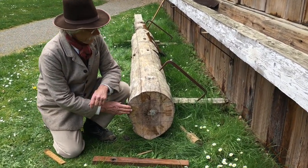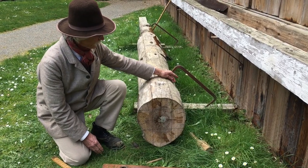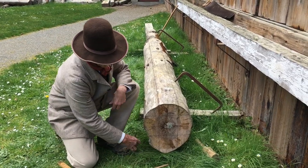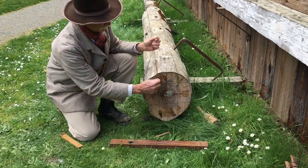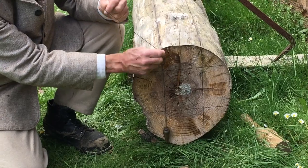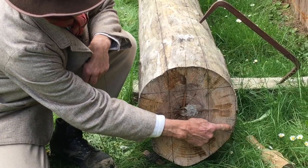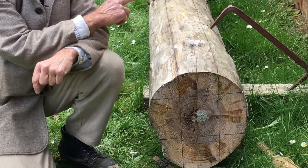To establish those timbers, a log is cut to length and then rolled up on stickers and then dogged down with log dogs to hold it in place so it won't rotate. With it in a fixed position, a plumb bob or spirit level can be used to establish lines on the end of the log representing the timber that you want to get out of it. The lines run to the outside of the log and the same thing is drawn on the other side.